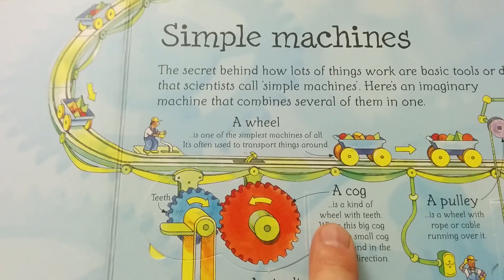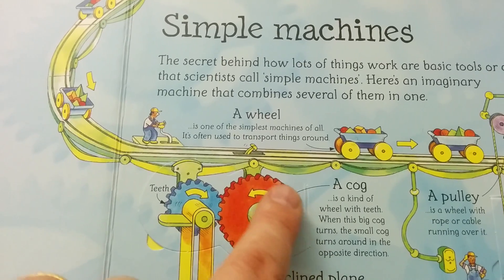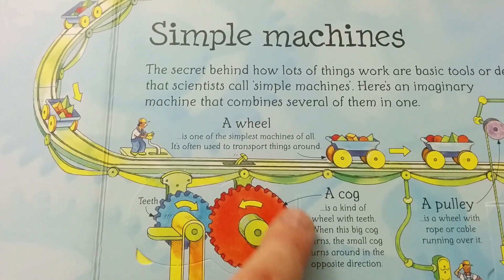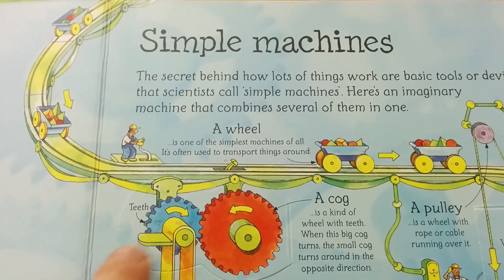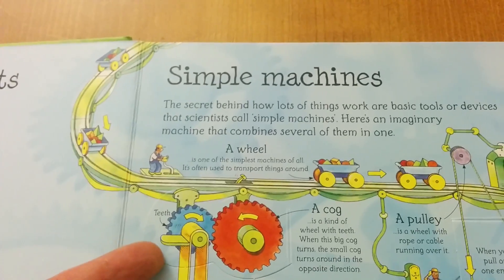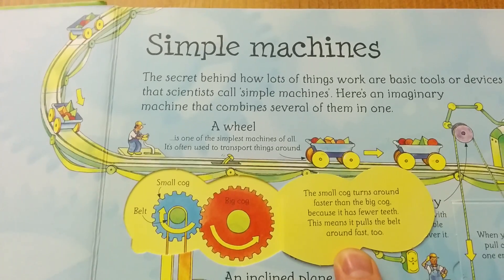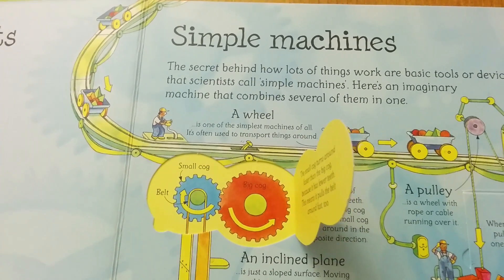A cog is a kind of wheel with big teeth. When this big cog turns, it's turning anti-clockwise. The small cog turns around in the opposite direction — this turns anti-clockwise and this one is turning clockwise — and this has a conveyor or a belt around it which it is moving. The small cog turns around faster than the big one because it has fewer teeth, which means it pulls the belt faster too.